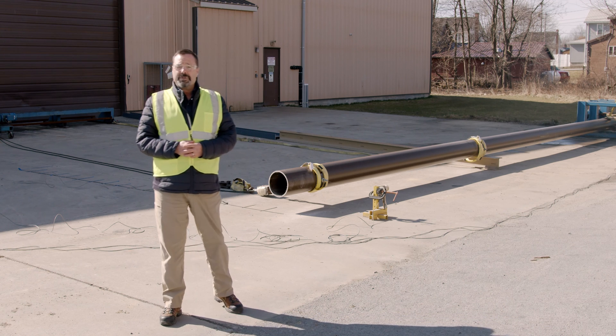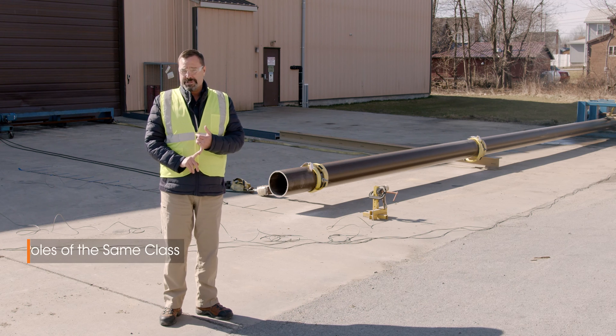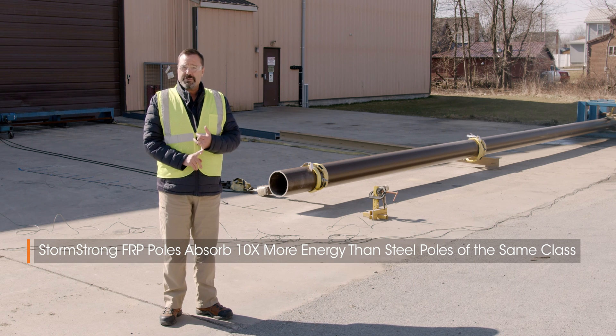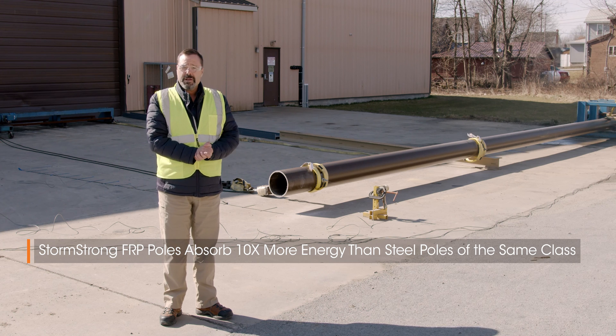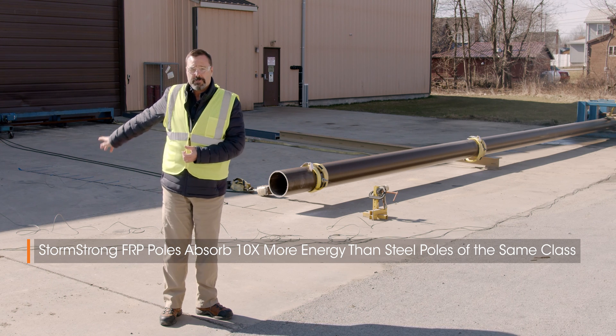The setup is such that we simulate the pole being in the ground 10% of the pole length plus two feet, and then we're attaching a cable two feet from the top of the pole, and we're going to pull on the cable.